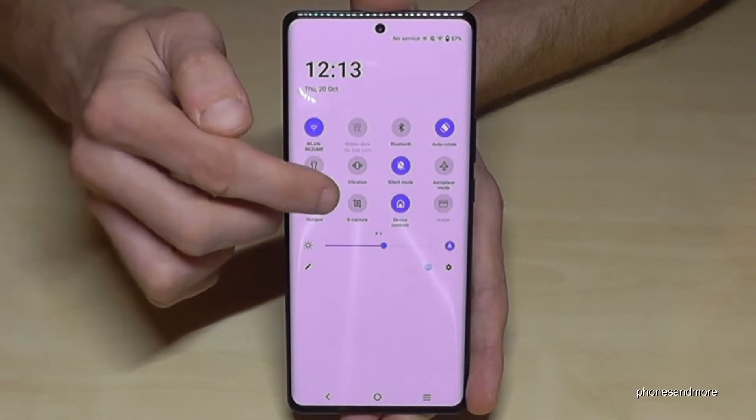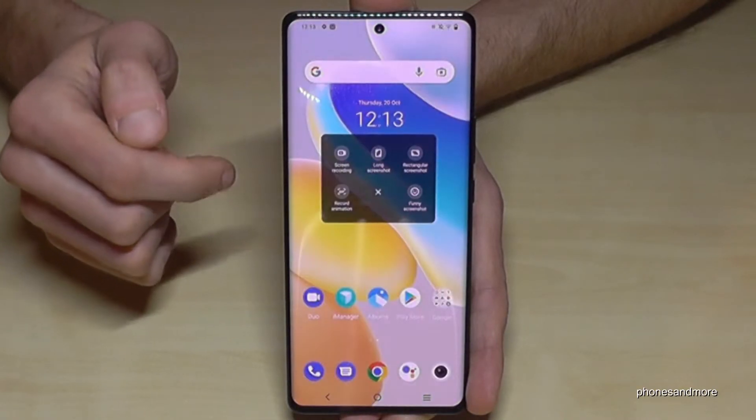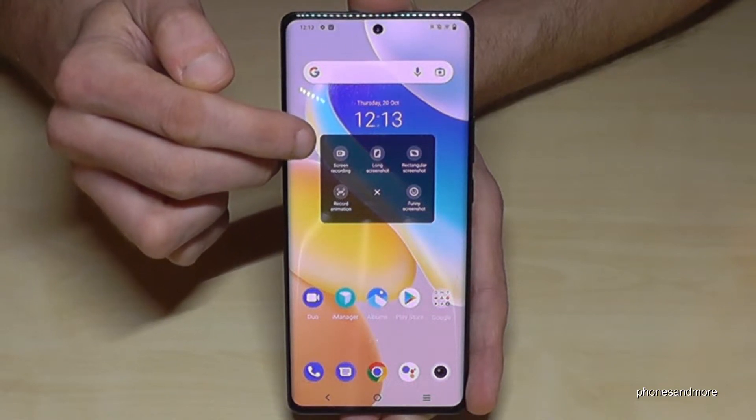Then you have this option here called 'As Capture' — just tap on 'As Capture' and then you have a little tool here with some options, and one of them is the screen recording.